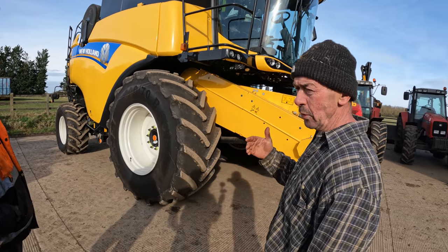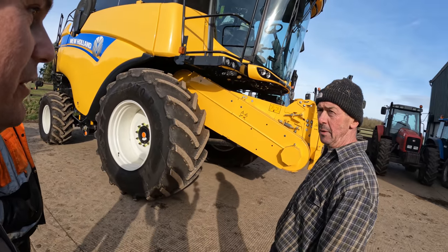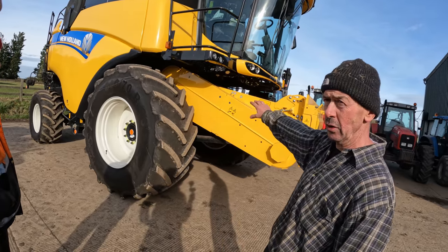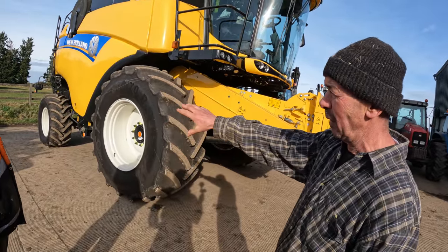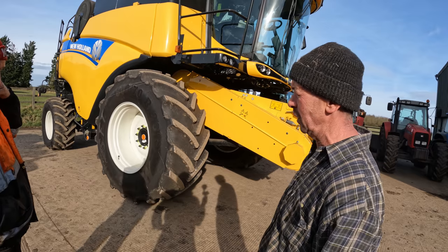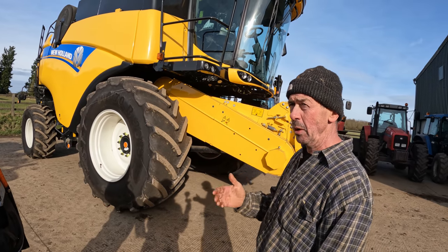If we'd have bought the same combo with one of those trunkings on the old combo, you wouldn't have changed it? No. I looked at changing the trunking on the old one. Jim said about putting bigger wheels on the back so we looked at whether we could tilt it forward doing that, but we decided that wasn't the way to go. We'd had no issues with the combine - it was a brilliant, brilliant combine.